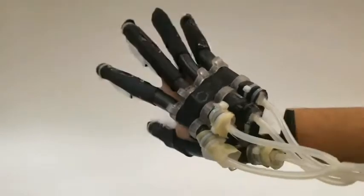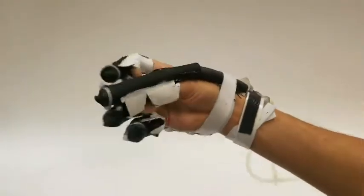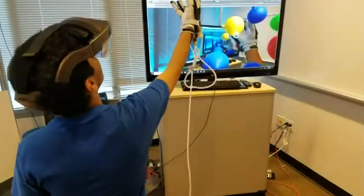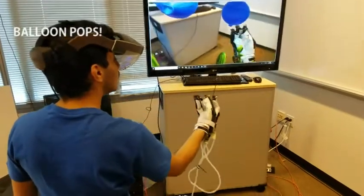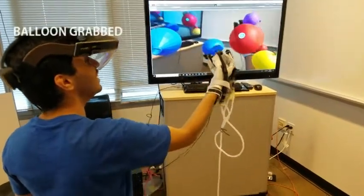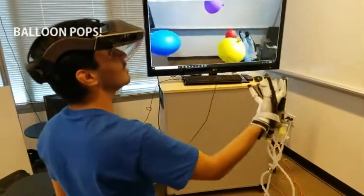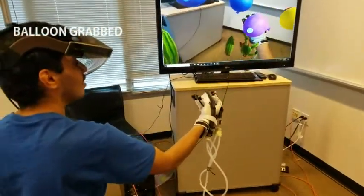One of the applications for this technology is a variable stiffness exoskeleton for haptic feedback in virtual or augmented reality. The use of fiber jamming makes the glove compact, compliant, and allows unrestricted finger motion in the unjammed state. The user grabs balloons in an augmented reality environment and experiences a sudden change in stiffness when the virtual balloon pops.